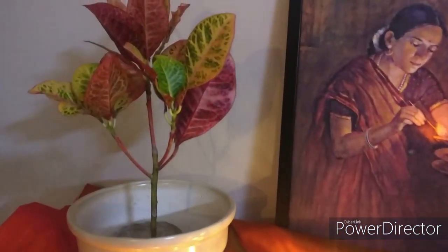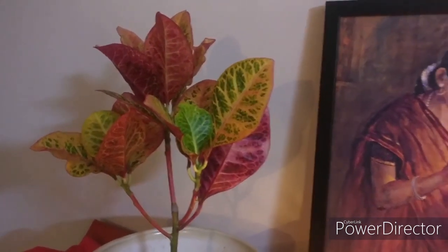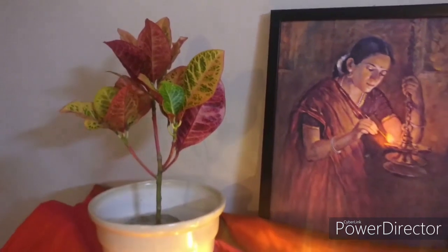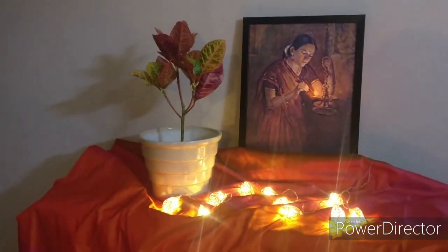I am just sharing a few ideas on how you can decorate your home using colorful indoor plants, but there are endless possibilities on how you can place them. They are available in various shades, colors, and leaf shapes, and they are very easy to find — in any local nursery you will get some variety of croton. Crotons are also easy to care for; they need a bright sunny spot in your home.